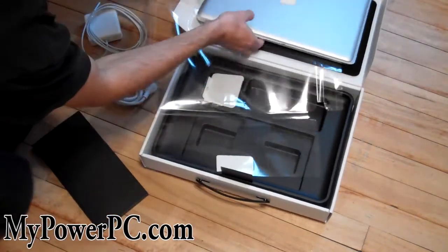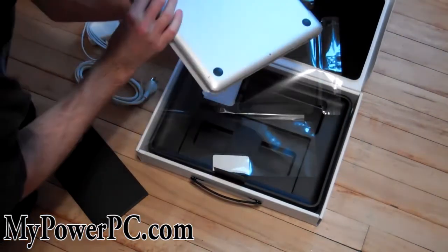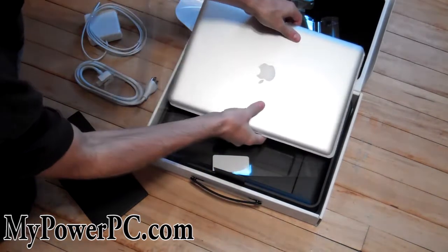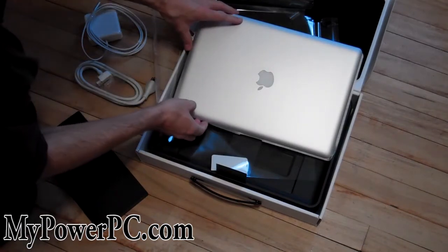Looks pretty good. I'll see how it runs, see how it performs. Just got one gigabyte DDR3 — or DDR5 — video card, four gigabyte. Intel i5, I think. Quad-core.